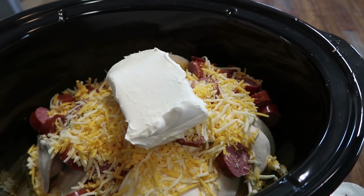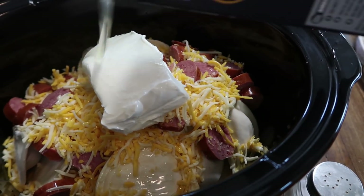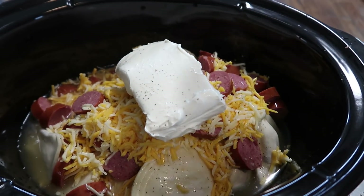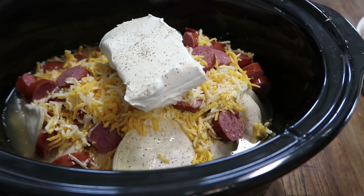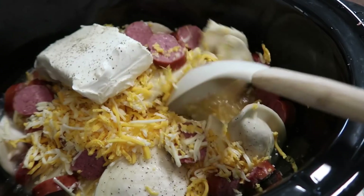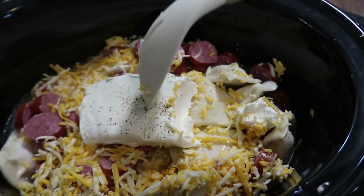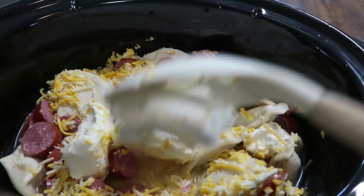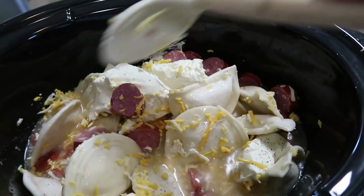I'm going to go ahead and break this little chunk up a little bit. Got the block of cream cheese on top and now I'm going to pour in the chicken broth. Salt and pepper to taste — however much you and your family enjoy. I'm going to stir it up just a little bit and I'll go ahead and chop the cream cheese up too. You can do that beforehand, but it's super easy just using a spoon and breaking it apart into smaller chunks so it melts faster.